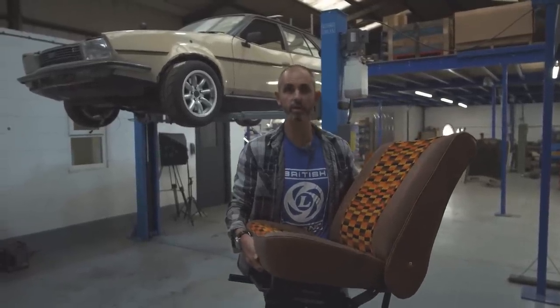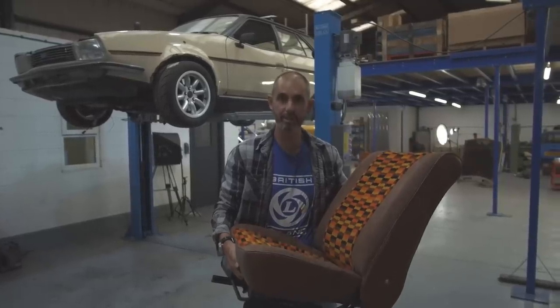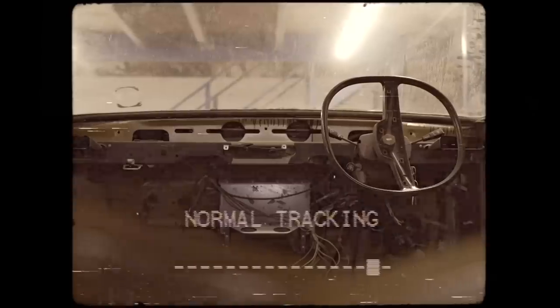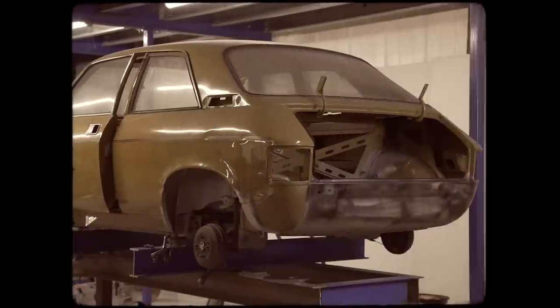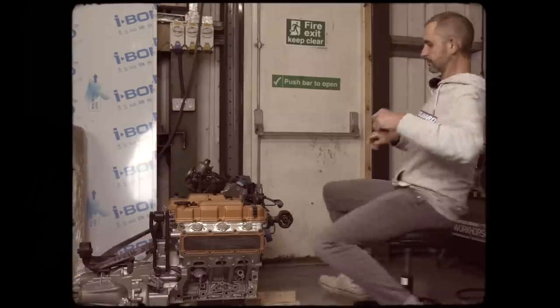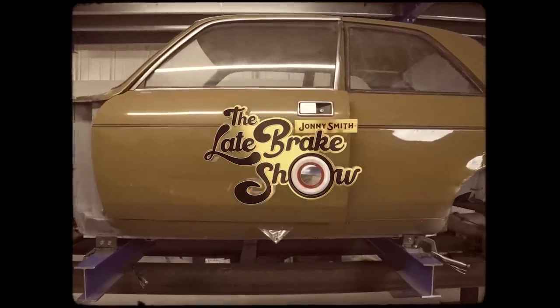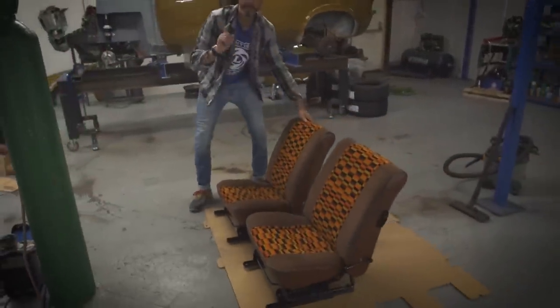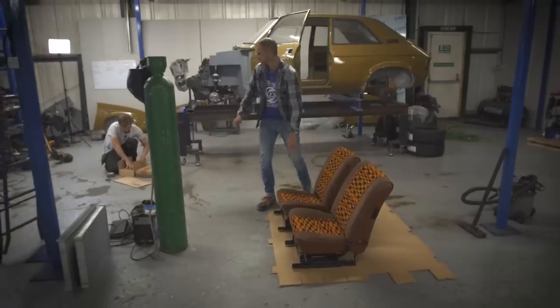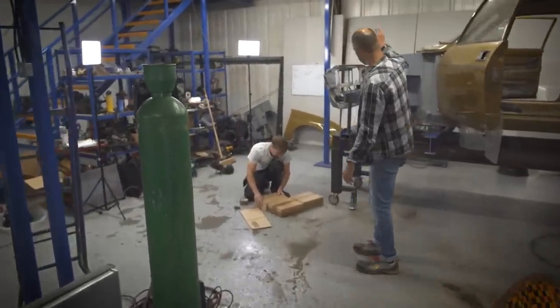We promised we would update you on the Allegro Sleeper Project every month, so that's what we're doing. This is part five of the Allegro Sleeper Project. I'm Jonny Smith, welcome to the Late Break Show — I'm carrying a chair. In this episode you'll see us fitting up a pedal box, which is why I've brought the chair. We're not putting the interior in today. There's some extreme CAD for radiator location, alternator relocation, and some strut top chat.